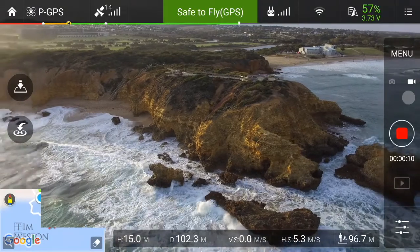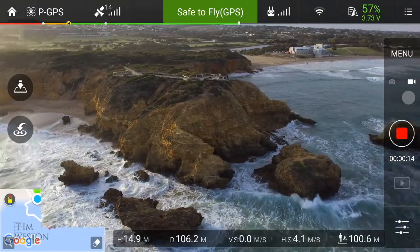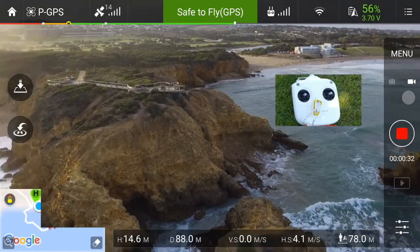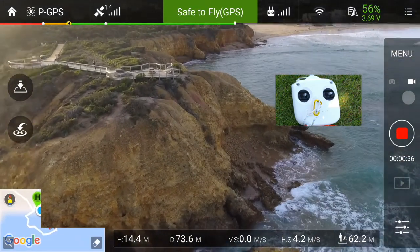The flight controller and the use of GPS make drones really easy to fly. This drone is a Phantom 3 Standard. My controls are set up in the default layout — the left stick controls up and down and heading, and the right stick controls forward, backward, and sideward movement.